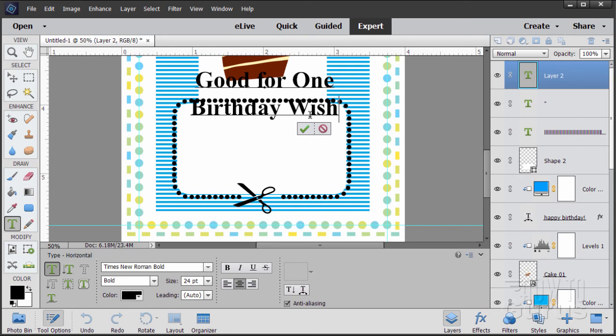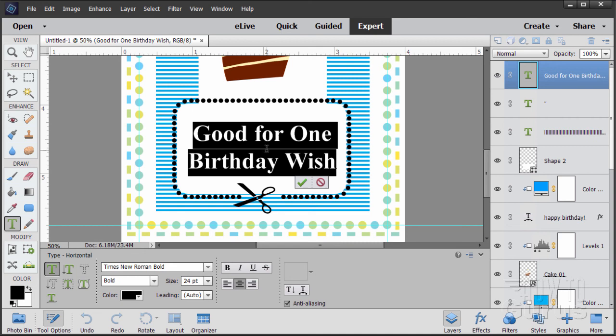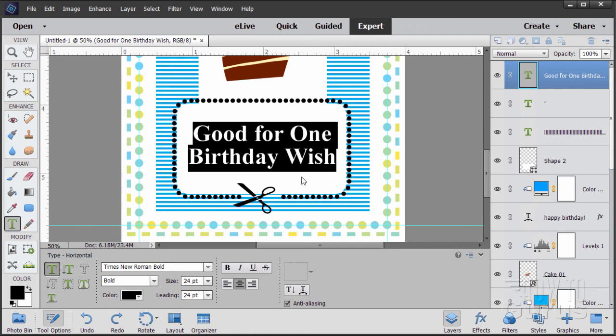The text looks a little bit wide between the two lines. Go back to the Type tool, triple-click to select all the type, and on the leading, change it to 24 — matching the size and leading together. That looks better. There it is: 'Good for one birthday wish'. You can make the type bigger, use a different typeface, or even spin the type if you want. I kind of like it flat. That finishes off the card.